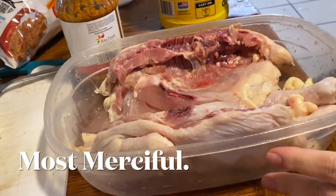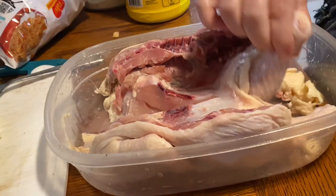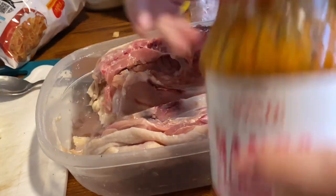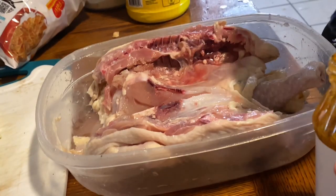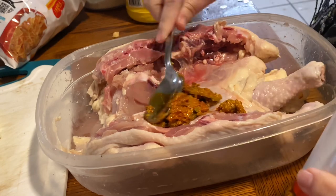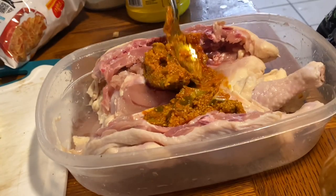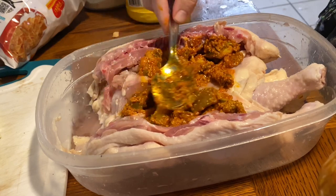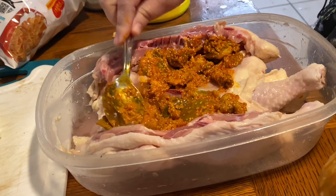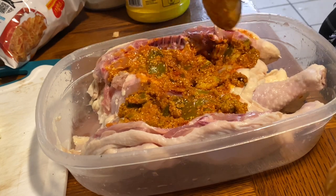I have this container of chicken - I butterflied it. Now I'm going to put some mango pickle on it to marinate it, because the mango pickle is too salty to eat as-is. It smells like it's supposed to, but it's so salty. I don't know why - it says it's a product from India, so maybe they just simply have saltier food than we do.